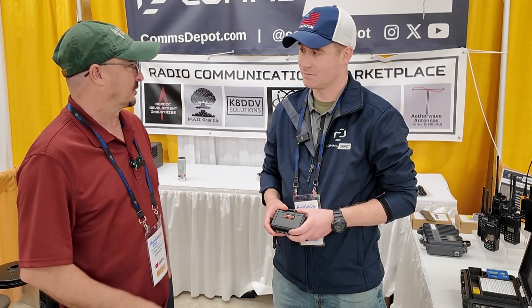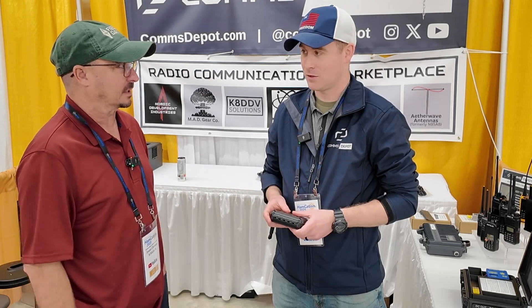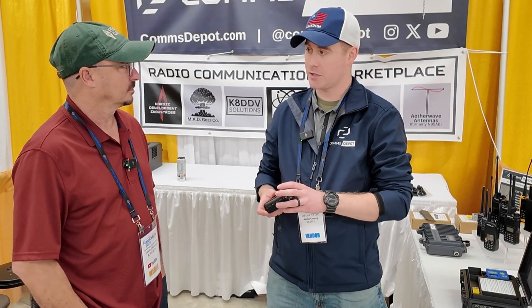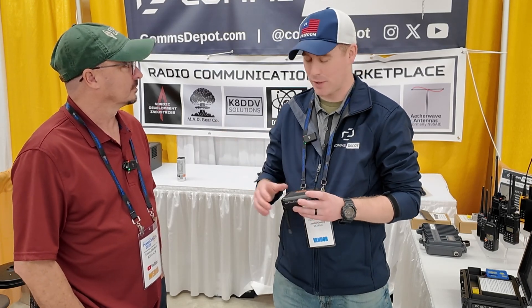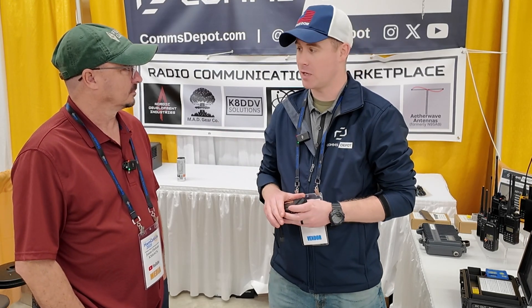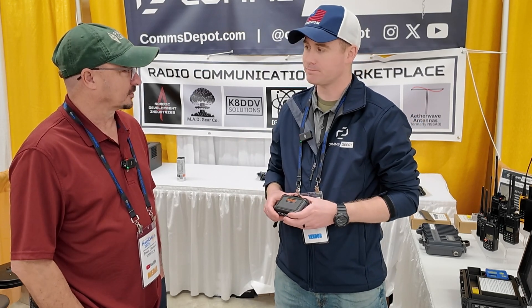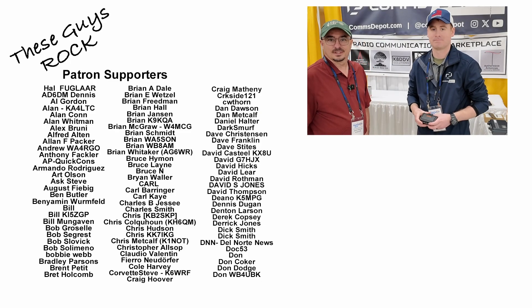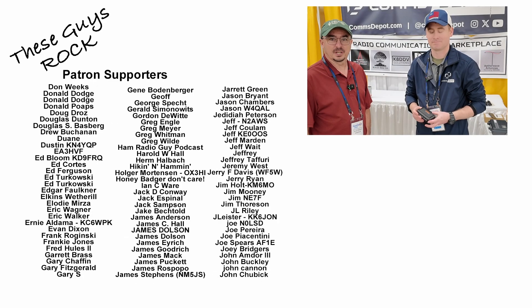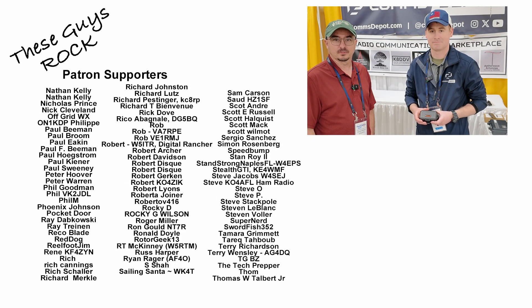What if I wanted something customized — say, the manual for my Ford F-250? Can I load custom documents on there? Out of the box you cannot load documents, however I have contact with the creator — he's one of our vendors. We can absolutely reach out to him if you have a custom use case and want to add things. Outstanding! Thanks for the time this morning. You heard it here first — GridBase is pretty slick. We'll see you on the next one. Until then, 73.